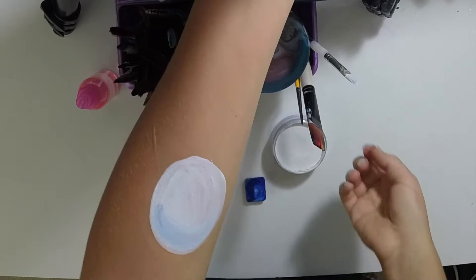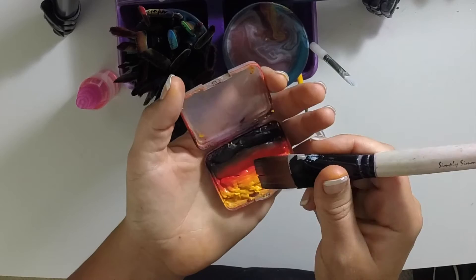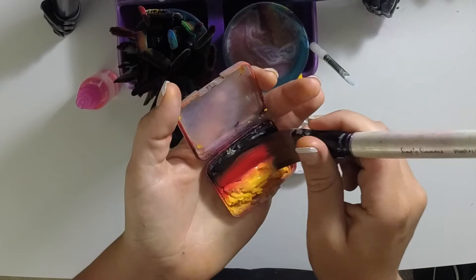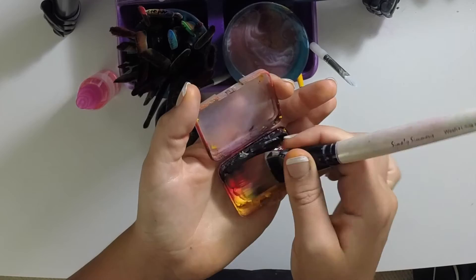Now you're going to make your fire — this is the really fun part. You're going to take your one-inch flat brush and load that up with your fire cake. The one thing to be careful of is to make sure you don't get too much black. You want to keep black only on the last couple hairs on your brush, because if you load too far over, it's going to cover all of your nice, bright colors.